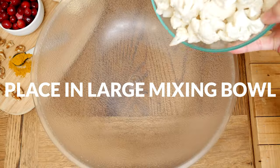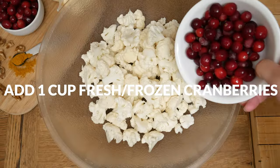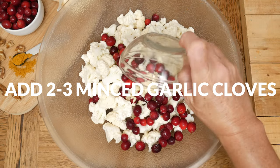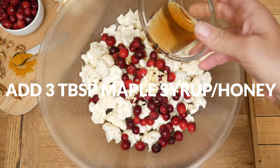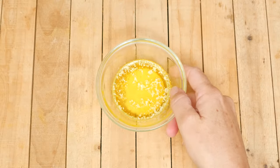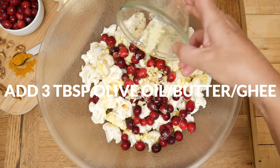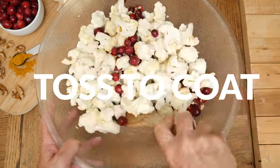Place your cauliflower into a large mixing bowl, then add in one cup of fresh or frozen cranberries, which is about three and a half ounces. Then we have two to three minced garlic cloves. Drizzle on three tablespoons of pure maple syrup, honey, or your preferred sweetener. Next, drizzle on three tablespoons of either olive or avocado oil, or melted butter or ghee. I'm using butter today from grass-fed cows. Toss everything together to coat really well.